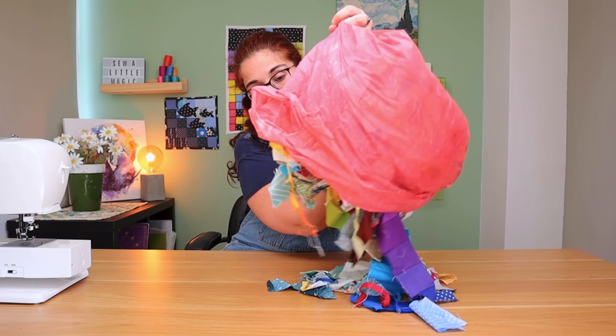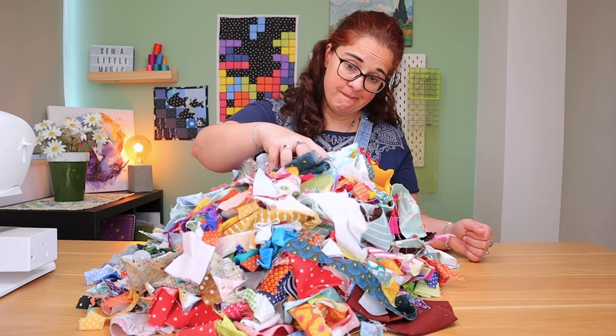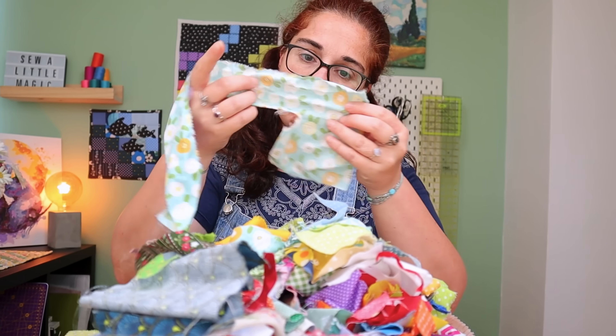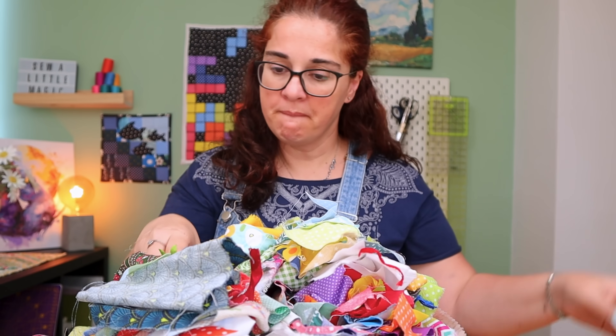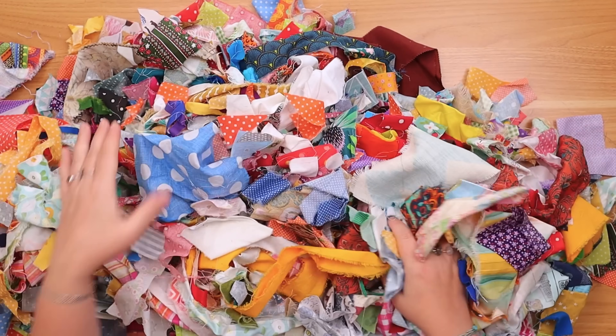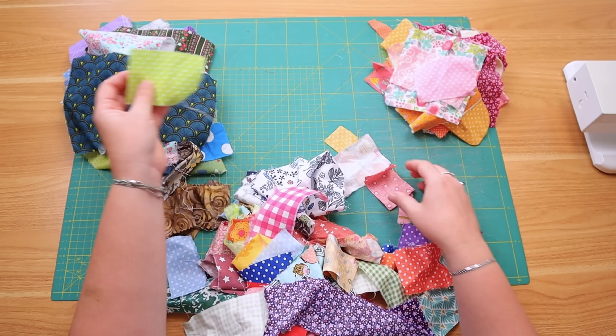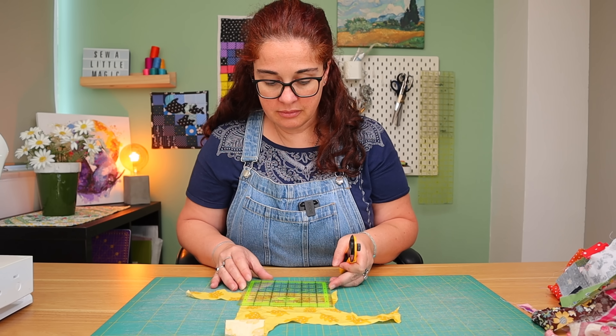I have told you in my last videos that I am at war with my scraps. It pretty much looks like a mountain by now. And since I'm the worst at organizing, my only way out of this is finding great scrappy projects. And the potato chip quilt is definitely one of them. These are the fabrics I've gotten from my scrap pile and I will be splitting these into warm colors, cool colors, and whites.